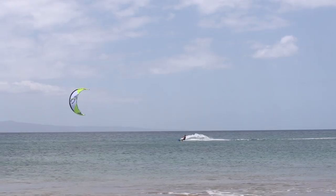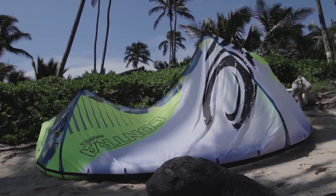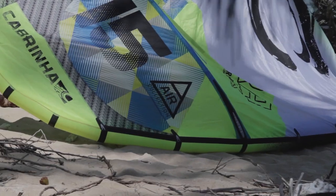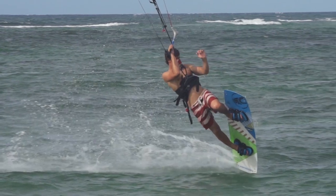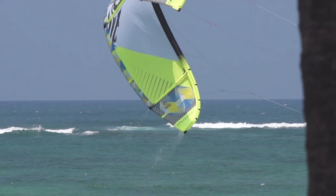It's got a ton of low-end grunt to get you out there when nothing else will. Using our new 2DR double rip-stop material, the moderate and dynamic arc shape of this kite really helped to give it a smooth and controllable power on demand and still offer amazing relaunch.